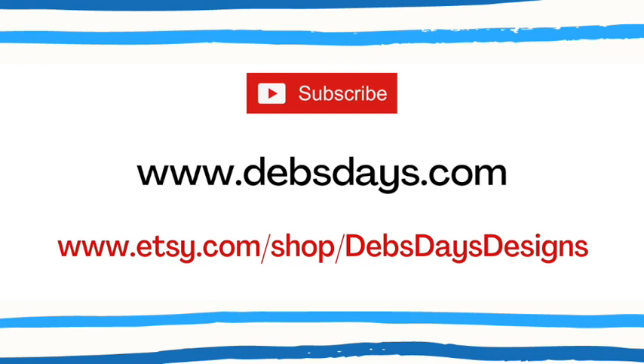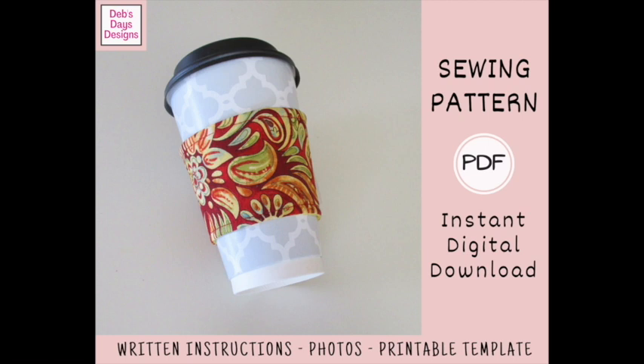Before I get started, I publish new content frequently, so be sure to subscribe to my YouTube channel. Check out the blog at DebsDays.com where you'll find plenty more sewing and crafting projects. Or check out my Etsy shop where you'll find the written version of many of my projects, with cutting measurements, materials lists, step-by-step instructions, color photos, and any printable templates needed. Since it's a digital pattern, you can download it and get started sewing today. I've added links in the description below this video.